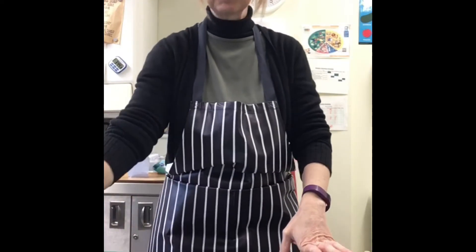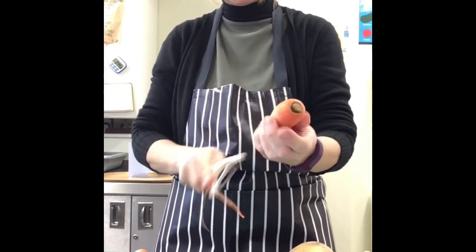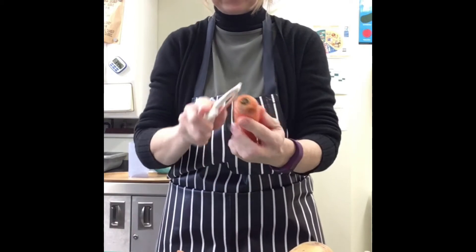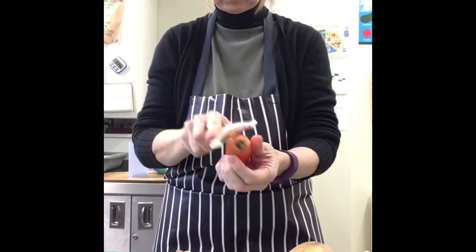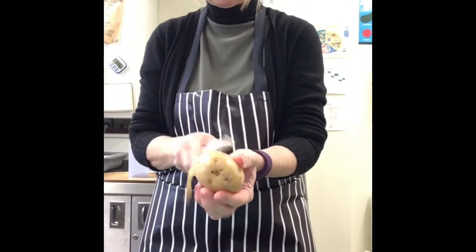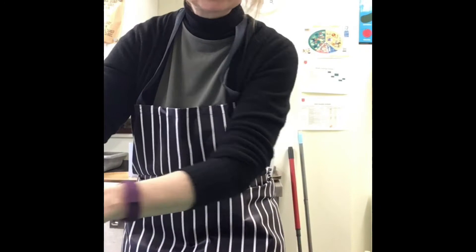First of all we need to peel our vegetables. With a vegetable peeler we're going to take the outsides of our carrots off. There we go, and then we are going to move to our potato and take all of the skin off. Nearly done — perfect, so that's all our peelings gone.